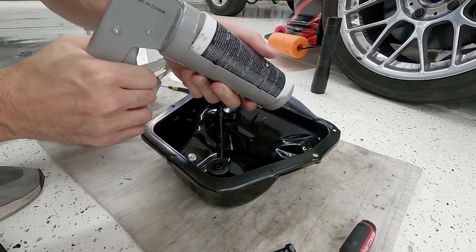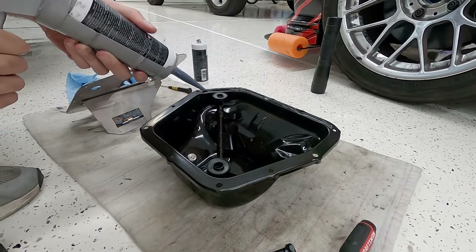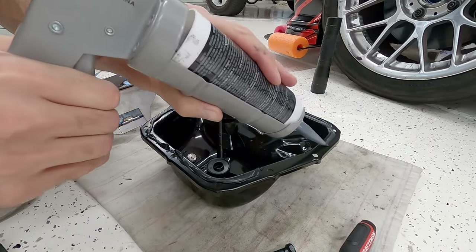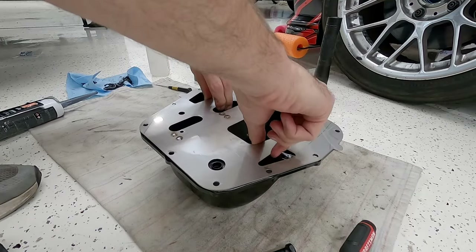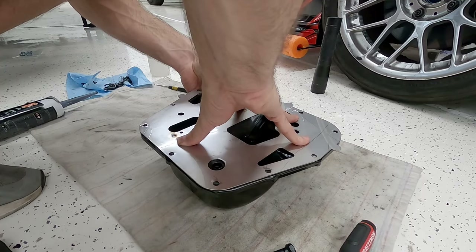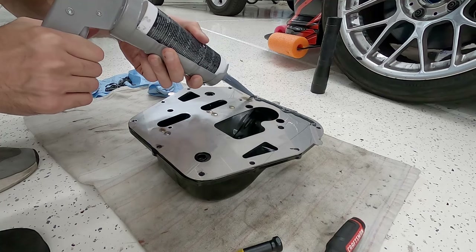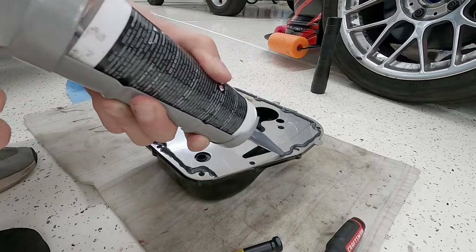Now that we have all the boring stuff out of the way, we're going to start the process of getting the baffle laid down inside the pan. We're going to put a bead of Permatex black silicone on the pan itself, going around the holes to the inside of the oil pan and running the bead from hole to hole. We'll drop in the Cosima oil pan baffle, press it down into place, and squeeze out some of the silicone. Then we grab the Permatex again and lay another bead hole to hole on the inside — this is the seal that seals everything up to the bottom of the engine block.